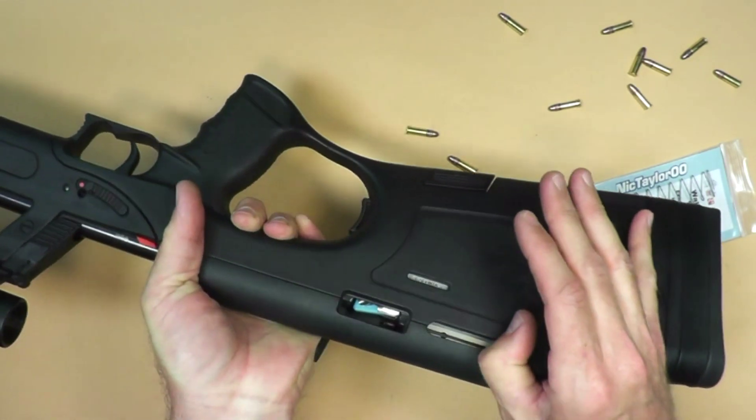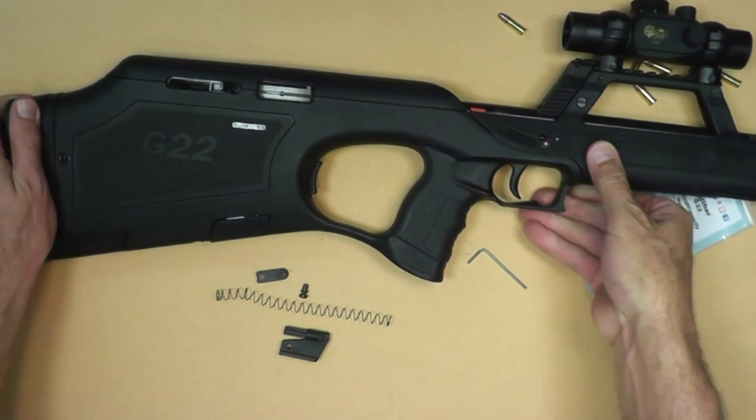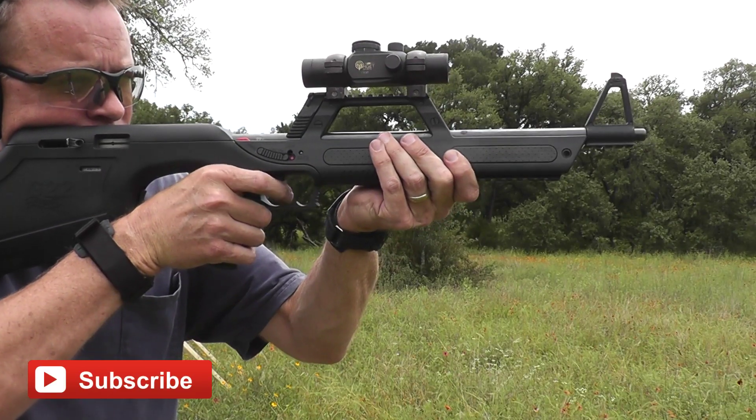So there we go, 13 rounds. I'll put links to where you can get these in the video description below and here in the video as well. As always, thanks for watching. Please don't forget to subscribe, like, and share the video if you think other people might be interested.